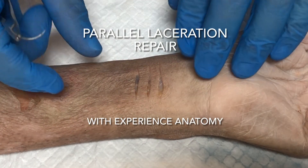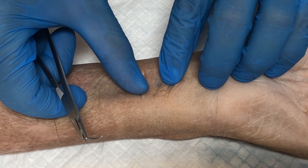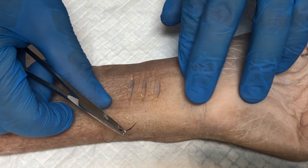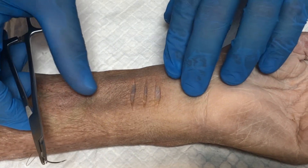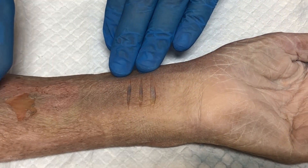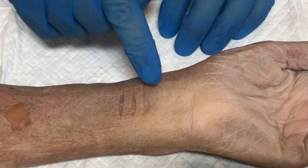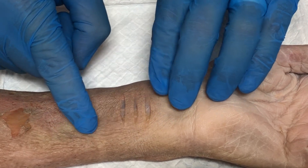This is a laceration simulation — we're simulating somebody who may have intentionally cut themselves, such as a cutting, suicide attempt, or self-harm scenario. You may see this on occasion in patients with psychiatric illness, but you may also see a similar presentation for somebody whose arm went through a window, barbed wire, or razor wire. This is the concept of parallel lacerations.